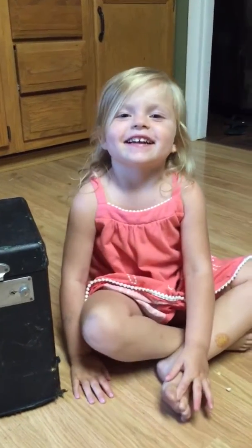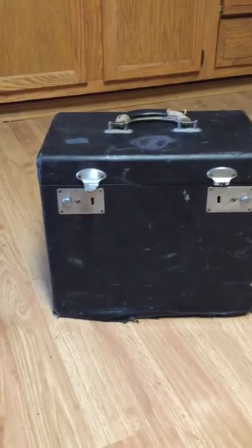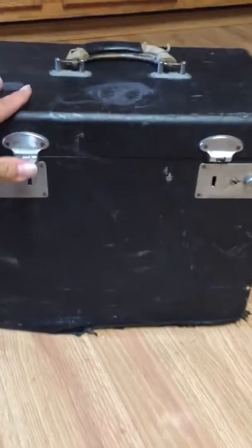Hi everyone. Hello everybody. We are here, Micah and I, sitting here with the 49 Freddy's case.